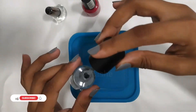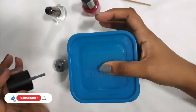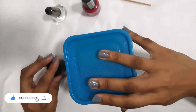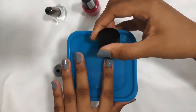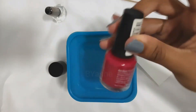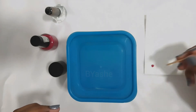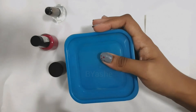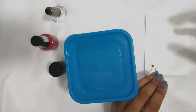I will apply two layers of nail polish. I am going to use a toothpick — you can also use a pencil — to create the nail art design.